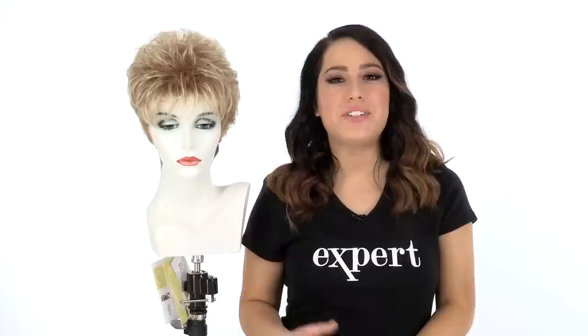Instinct is a great style because it's lightweight, cool, and comfortable. It also has tons of texture and that longer straight neckline. You can add the Shaping Cream by Beauty Mark or any synthetic styling product to enhance those pointed and textured layers.